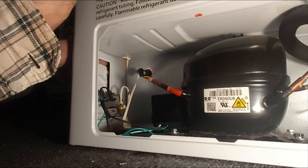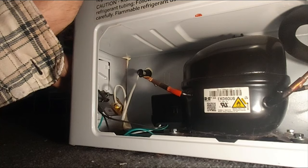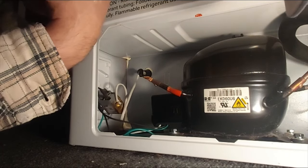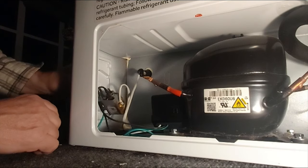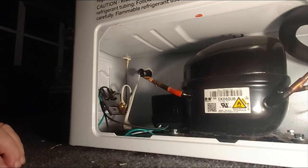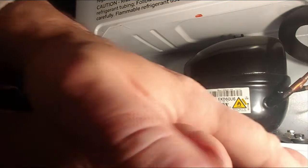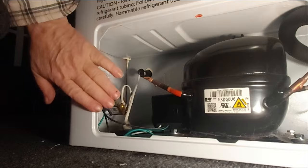All that's left is putting the thermostat piece back in — that's nothing but some plastic clips that pop into place — and then put the cover back on. That's it. I'm not going to bother doing that in the video; like taking it off, it's really simple.